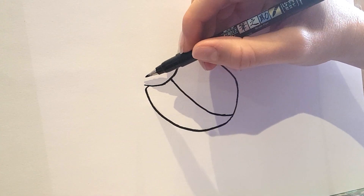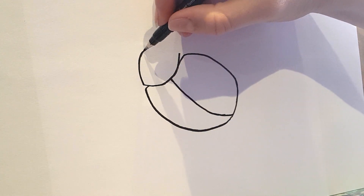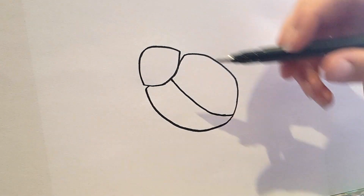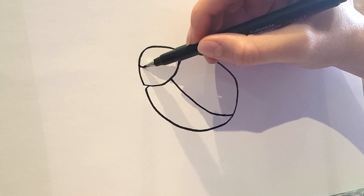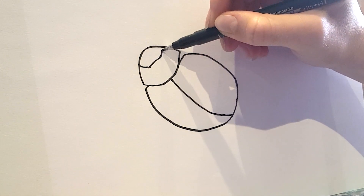Then I'm going to draw in the head — this bit comes up here and curves around and joins up. And then the front part of the face which comes around like this.